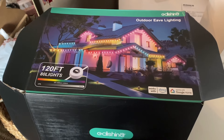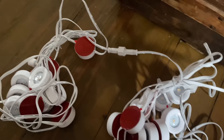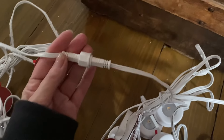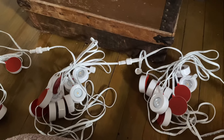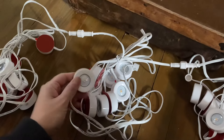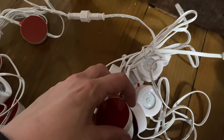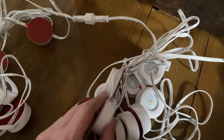I got a lot of them because I have a wraparound porch, and each section just plugs into each other, which is nice. Depending on how much you need, you might need to add a set or take one off, and on one end it plugs in. They're like little discs, and on the back there's a red sticker that you peel off — there's a really strong adhesive so you just stick it right to your house. If you live in a really cold climate and they're not staying, they also give little clips and screws for more reinforcement.